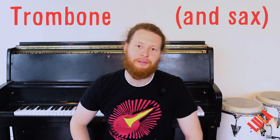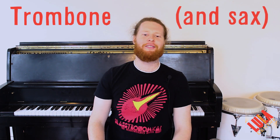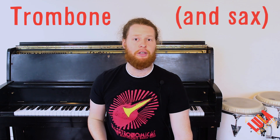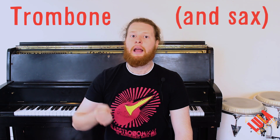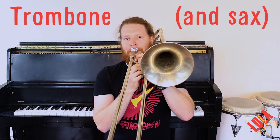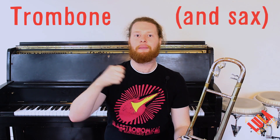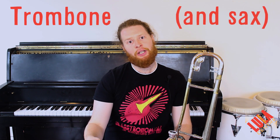The next thing to learn is the trombone part — and saxophone players, you're honorary trombone players for this tune. It's similar to the trumpet line but it's an answer. The pickups are the same: F, A-flat — I'm speaking in concert pitch now — then we answer on the B-flat. So that's F, A-flat, B-flat, B-flat, B-flat, A-flat, G.